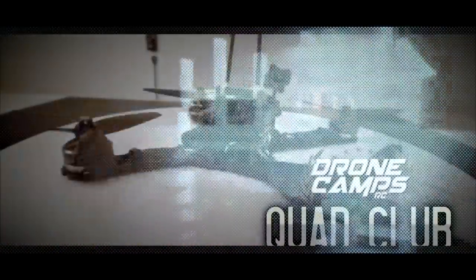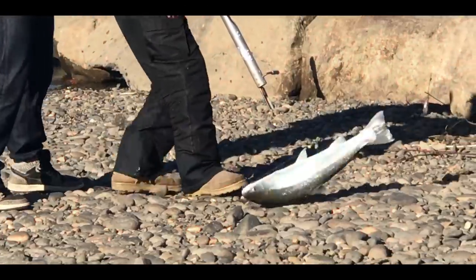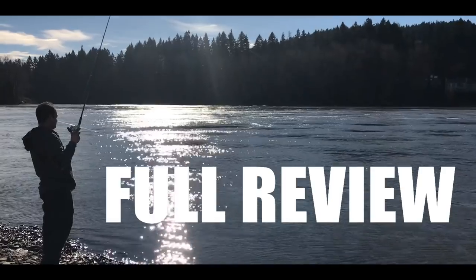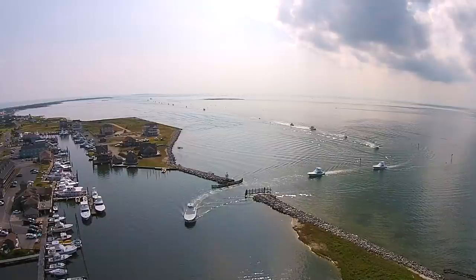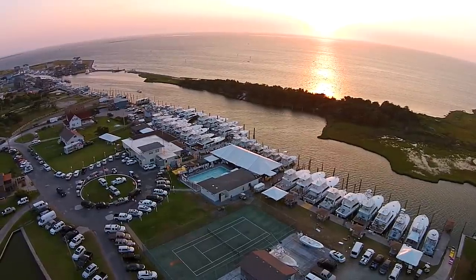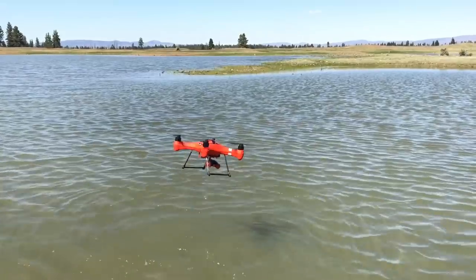I'm Justin Davis and this is Drone Camps RC. Welcome back to my channel. I'm a pioneer in the drone industry, I've been around it since the very beginning and I've flown thousands of drones. I'm from Cape Hatteras, North Carolina where there's world-class marlin fishing and a lot of boat captains looking for a waterproof drone. A problem with many DJI drones is that if they crash in the lake, they sink like a rock.